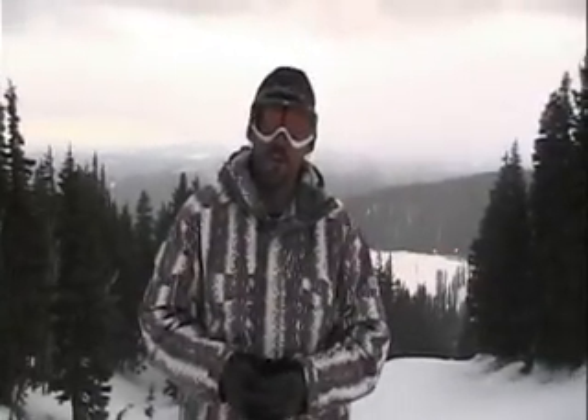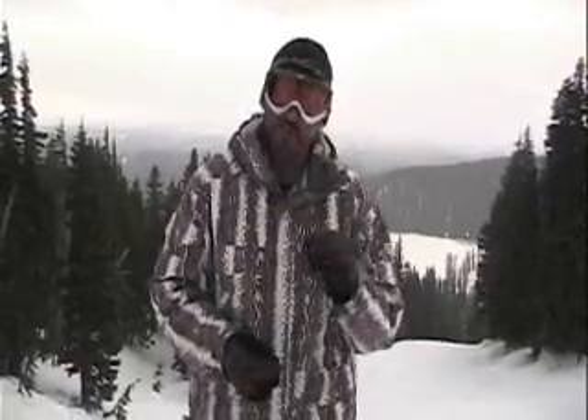Next we're going to do a toe side. You really want, from the very start of your snowboarding, to start riding as much on your toe edge as your heel edge. You don't want to be one of those people that rides the whole mountain never getting off your heel edge. So from day one, practice as much on your toe edge as you do your heel edge. With that, we're going to go ahead and do a toe-side sideslip.